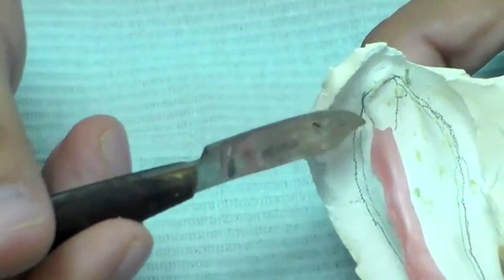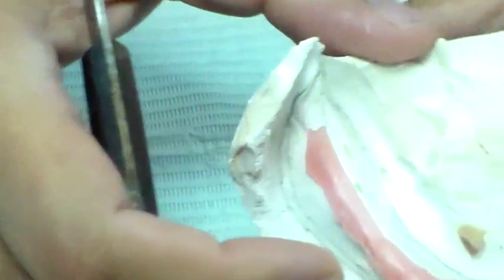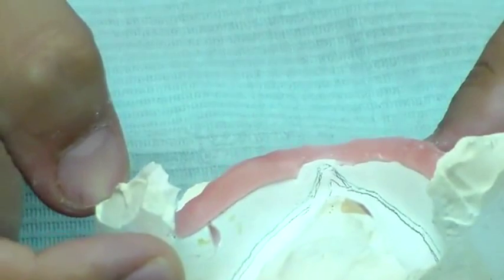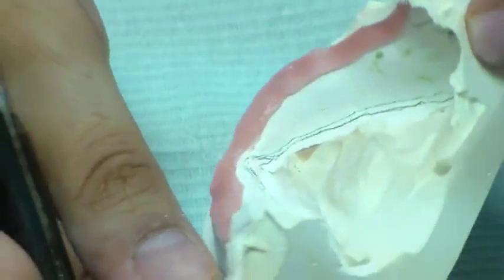I have marked out my retromolar pad and gone into the lingual where I have marked the same thing. In the lingual anterior portion, I have opened out a frenum notch — you can see it corresponding to the frenum.